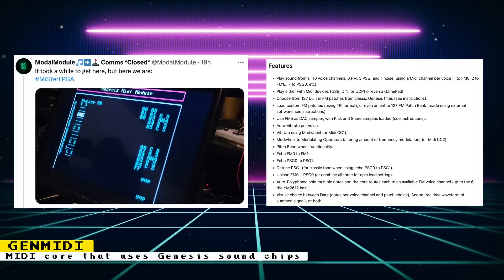Modal module released a core that turns the MiSTer FPGA into a MIDI module that runs off the Sega Genesis or Mega Drive sound chip. You can either use MIDI devices over USB, DIN, UDP, or grab a gamepad to play music. All 10 voice channels are supported — that means you can use the 6 FM channels, 3 PSG channels, and 1 noise channel. You can choose from 127 built-in FM patches from classic Genesis titles.